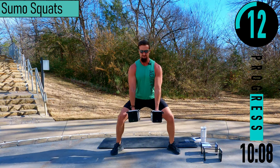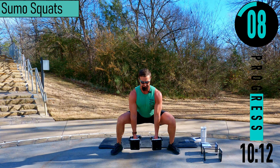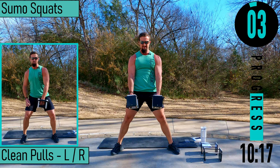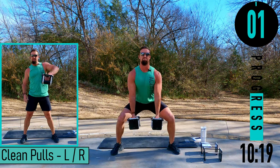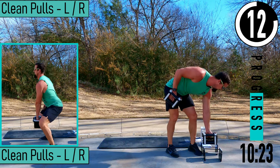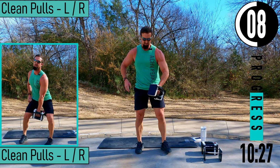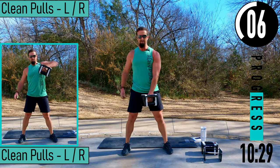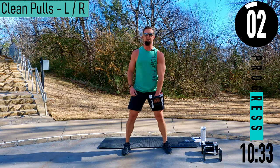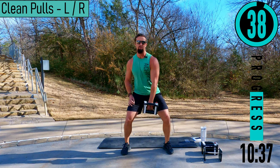Drop down, keep the back straight. Good reps right there. We got clean pulls coming up — just one dumbbell in a hand. Dropping down a little bit at the legs, pulling it up, dumbbell stays close to the body. Down, up — we're going to switch halfway at 20 seconds.